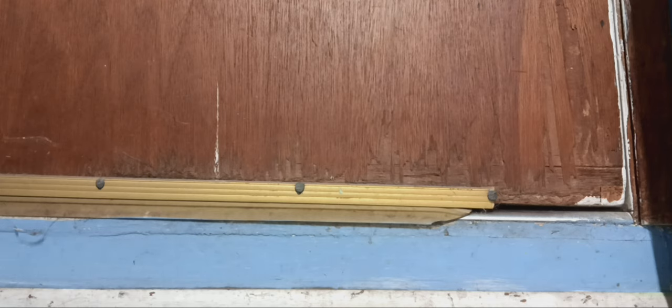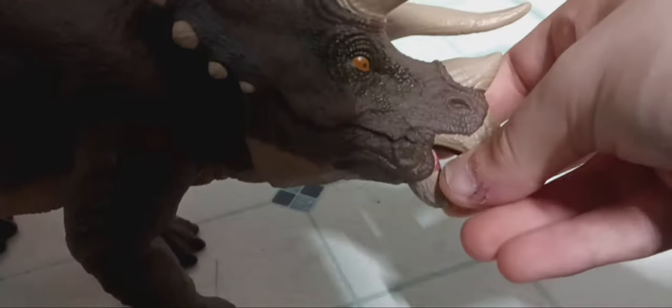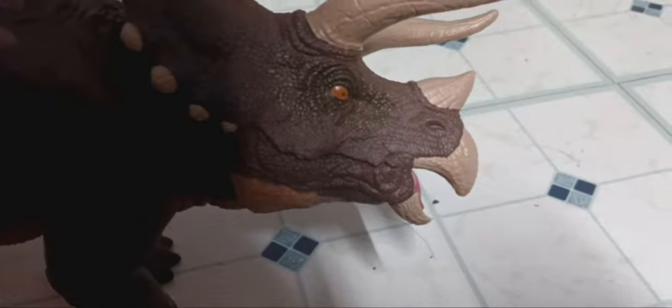The beak cannot close as well as I thought, but it's alright — they never could close all the way. Let's take a look at the body, the overall sculpt. Similar to the Hammond Collection Triceratops, but it's basically upsized with the articulated jaw. That's why it can't close all the way, so I'm just going to leave it open for the rest of the video.